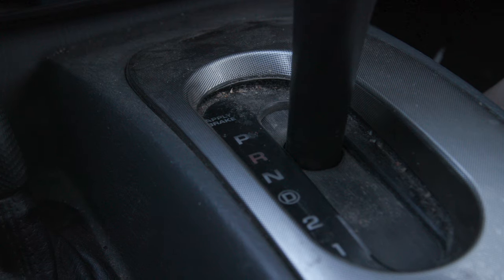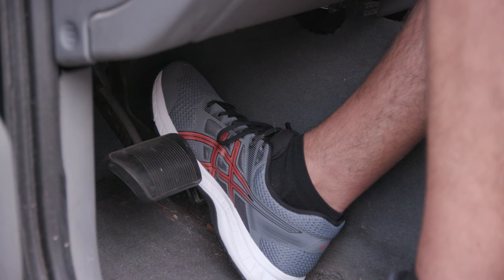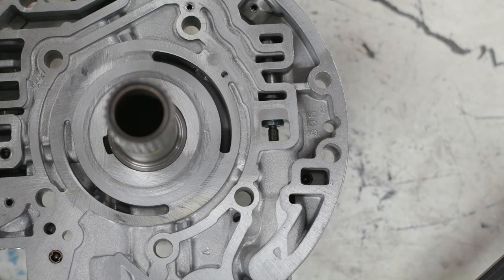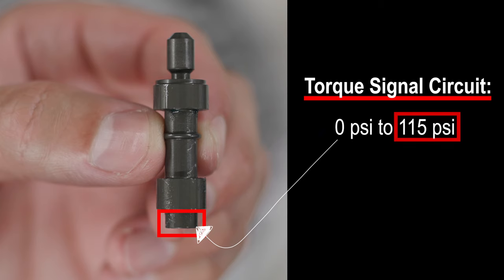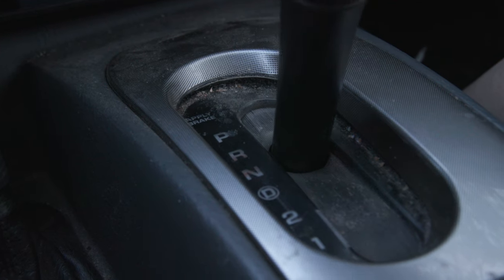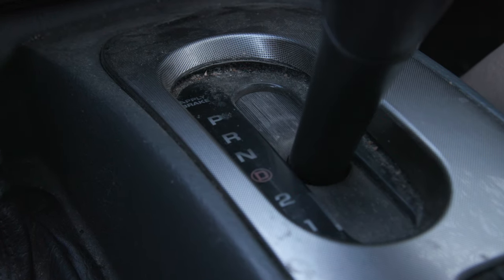When the 4L60E is placed into reverse and the throttle is applied, engine load increases, and so does the load on the transmission. As transmission load increases, the torque signal circuit delivers more pressure to the end of the boost valve, increasing spring pressure, which increases line pressure. That covers how the boost valve works with the transmission in reverse — up next we look at how it works in drive.